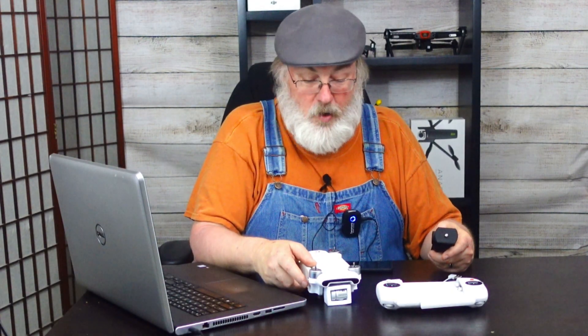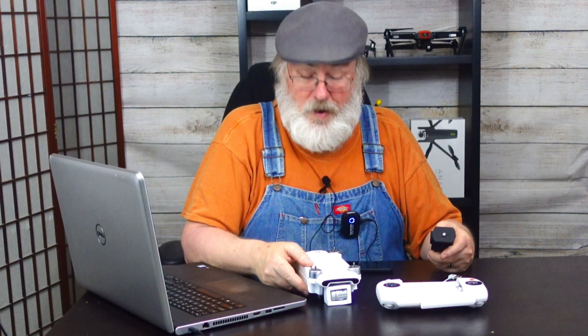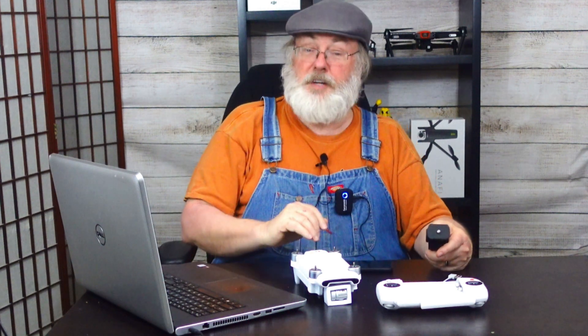I've been looking forward to this episode for a while. I ordered the Femi X8 SE 2020 — I'm just going to call it the Femi from now on. I ordered it in April and it finally got here in August. So I'm looking forward to getting it set up so I can take it out for a first flight tomorrow. Let's walk through the process. I'm new to this, so I'm learning as you are, because I've never used a Femi product before.